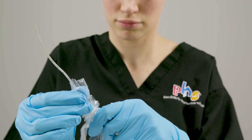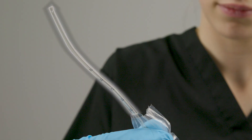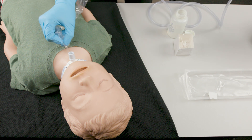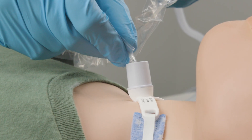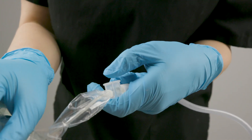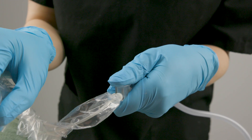Hold the sleeve and catheter at this depth. Do not touch the exposed portion of the catheter or let it touch anything else. Insert the tip of the suction catheter into the hub of the trach tube. Continue to advance the catheter to your patient's pre-measured suction depth.